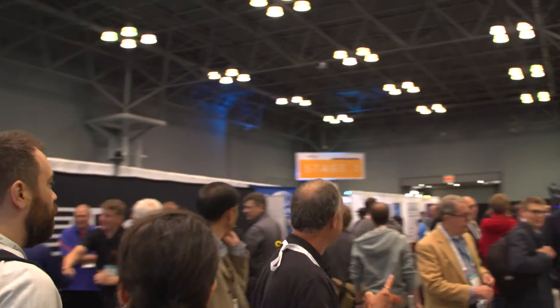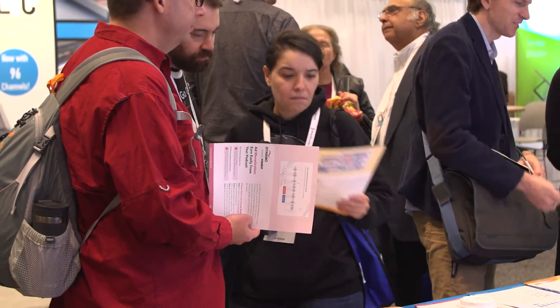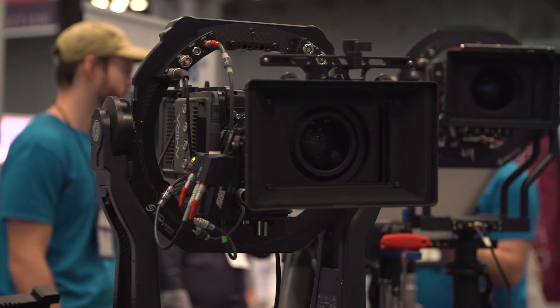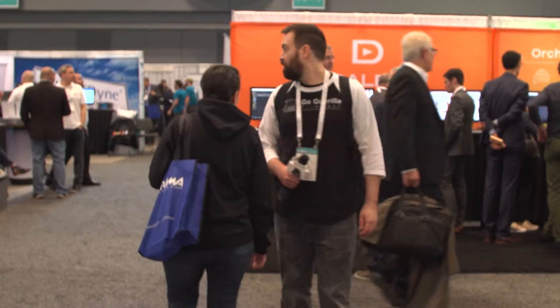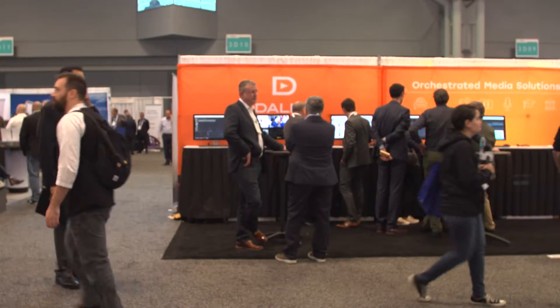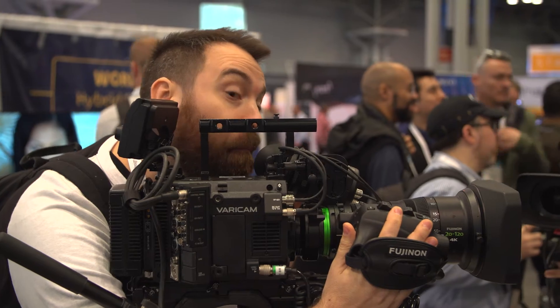I really like this follow focus, actually.